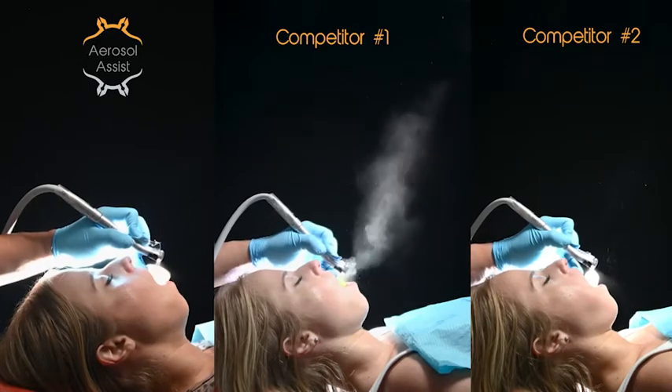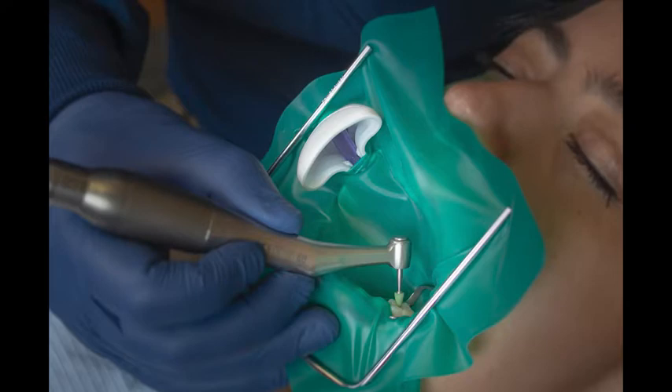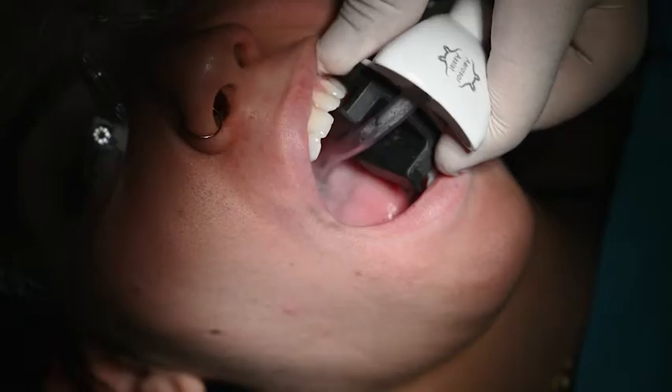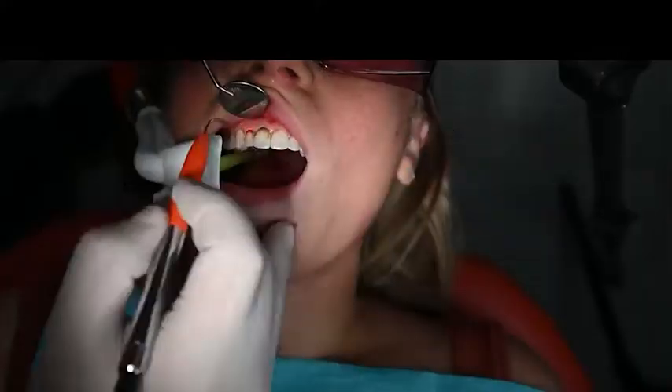The aerosol assist is designed to complement other infection control techniques and systems and works great with cheek retractors, rubber dams, bite blocks, ultrasonic scalers, high speeds, intraoral cameras, intraoral scanners, and lasers.